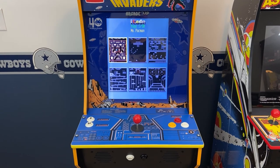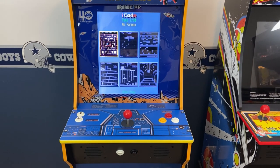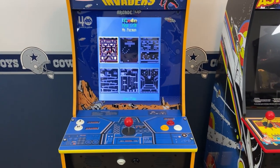Hi, I'm Scott. I created this three-part video series to show you how I modified my arcade one-up cabinet to use the popular 60-in-1 board that contains lots of classic arcade games which run on a vertical monitor.